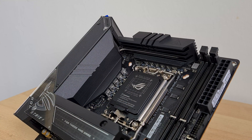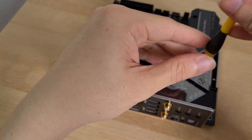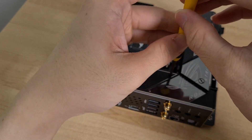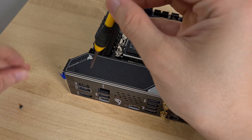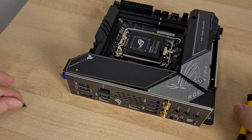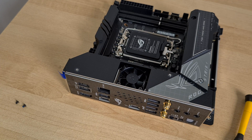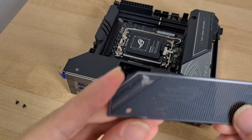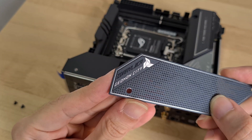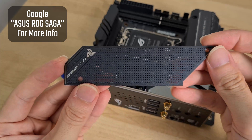For power delivery, the board goes for a 10+1 configuration and has a 10-layer PCB, which is to be expected since this is a premium board. Given the board's compact design, ASUS has also thrown in a small cooling fan for the VRM heatsink, which is integrated with the rear IO shield area. There's also some ROG marketing on this shroud, which is in apparent reference to the Republic of Gamers marketing lore.